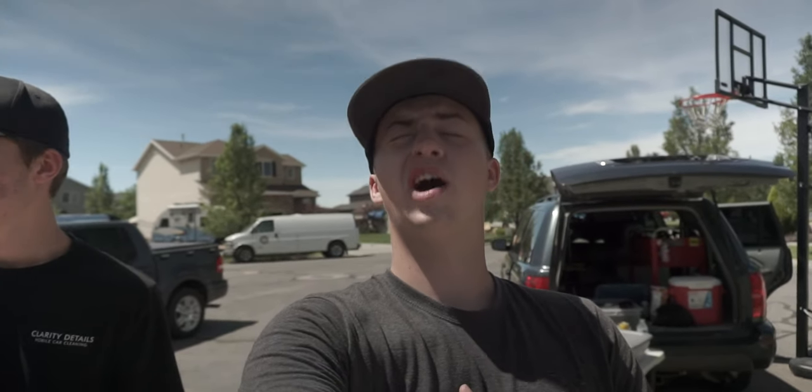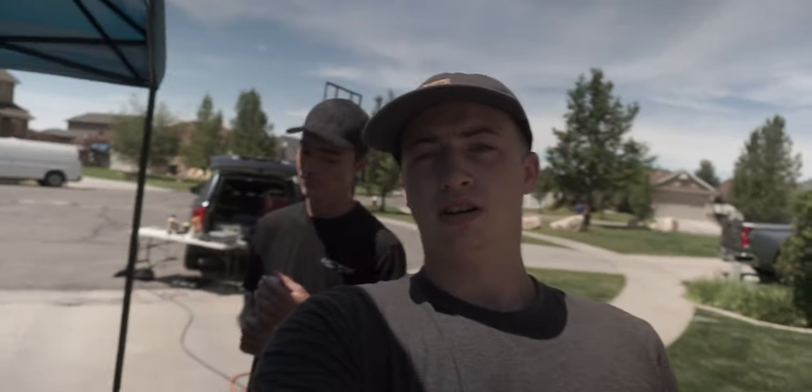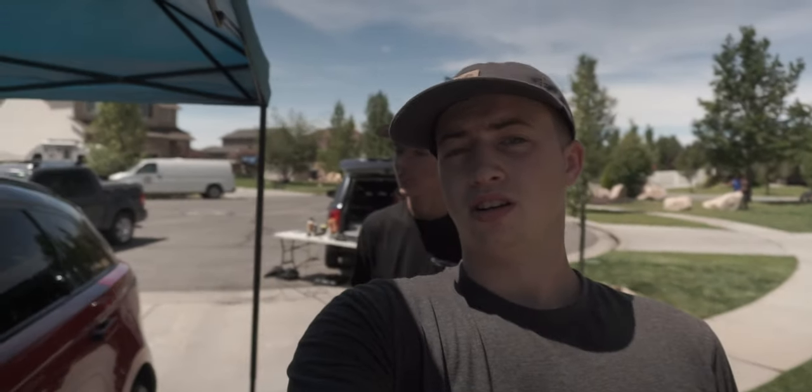Good afternoon and welcome to Clarit Auto Details. Today we're going to be installing a ceramic coating on this brand new Range Rover Velour SV Autobiography — quite the name for quite the car. It's got 550 some odd horsepower. We're going to be doing a full new car paint protection package on it, meaning the wheels are going to get ceramic coated, the glass is going to get ceramic technology on it, and the paint, most of all, is going to get a full blown 9H ceramic coating on it. Go ahead and follow us for the process.